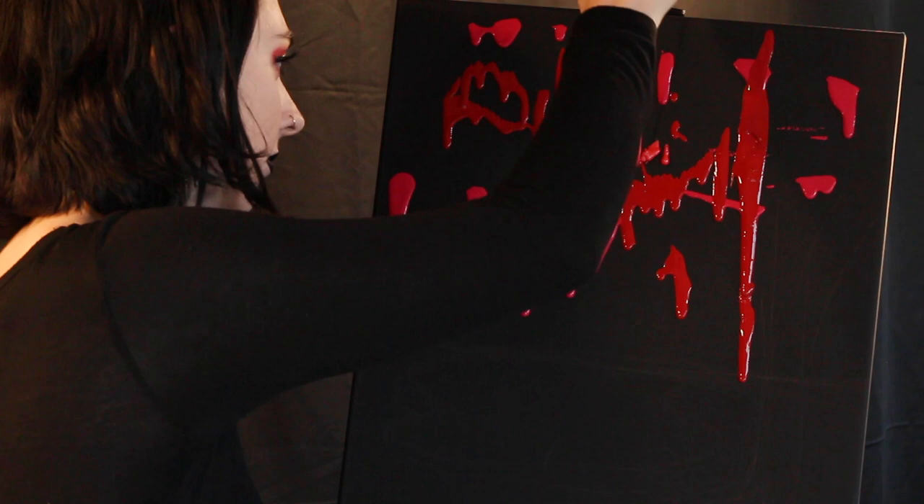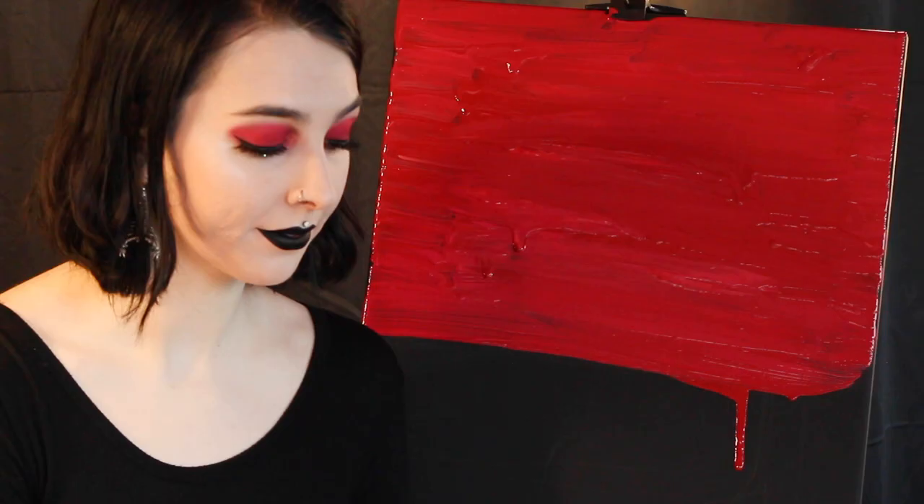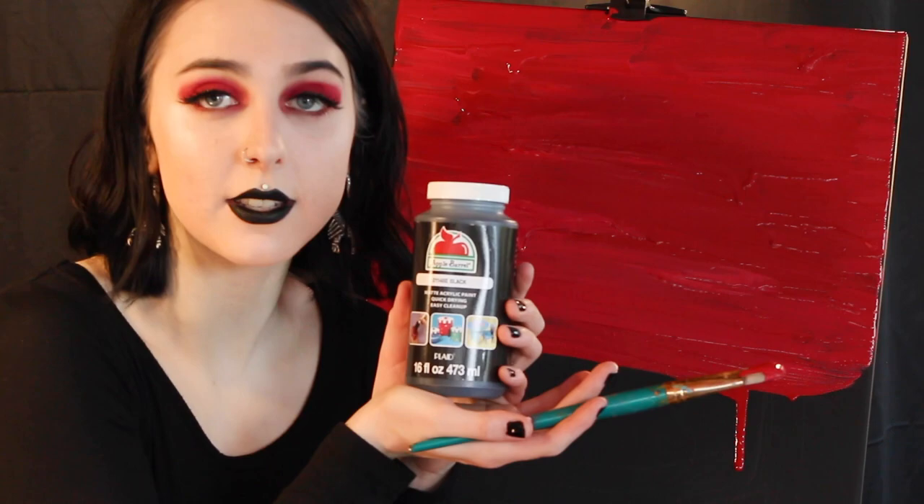Now that we have this base layer established I like to go ahead and add in some black paint to blend in. I buy it in bulk because I find that 16 ounces just doesn't always cut it.